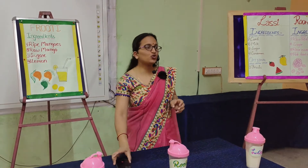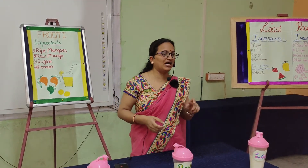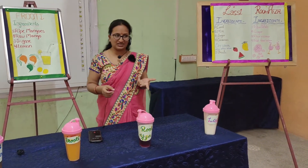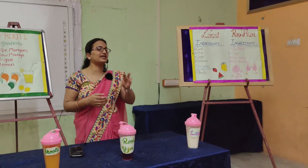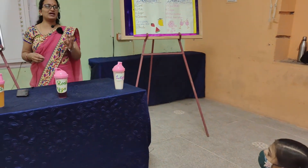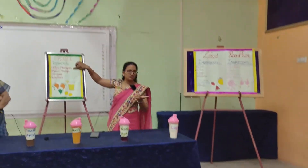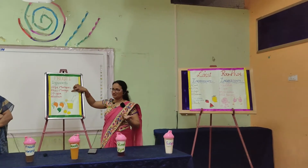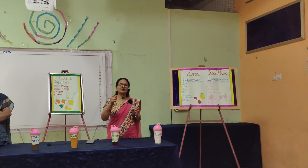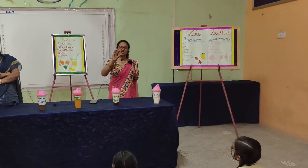The last recipe is Fruity, also known as Maaza. It is a drink that everyone from children to adults enjoys. Normally we go to the market and buy ready-to-drink Maaza or Fruity, but those contain preservatives and artificial colors that can harm our body. So today we will learn how to prepare Fruity and Maaza at home. For this, we need ripe mangoes, raw mangoes also known as kacchi kairi, sugar, and 3 to 4 lemons. First, peel the ripe mangoes and the raw mangoes and cut them into small pieces. Then boil them for 2 to 3 minutes in a small amount of water to soften the raw mango.